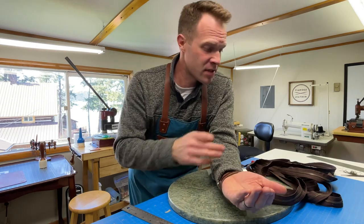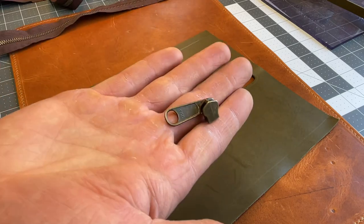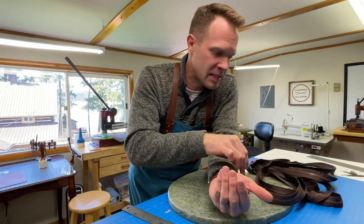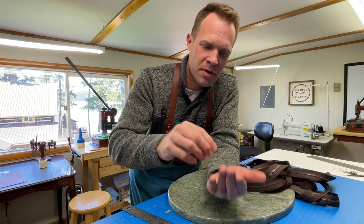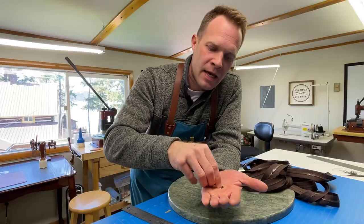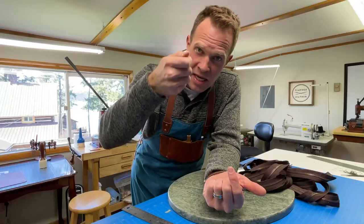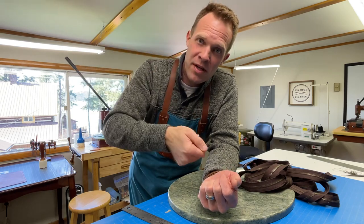You can buy either finished lengths or continuous chain like this. This is number five continuous chain. We're going to need a pull like this — also for a number five zipper — it just needs to mate exactly with the teeth on the zipper. We also need a bottom stop and two top stops. We're going to install these using little pliers, and that just keeps the pull from going too far one way or the other on the zipper.